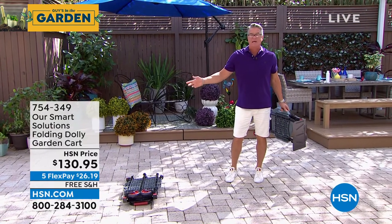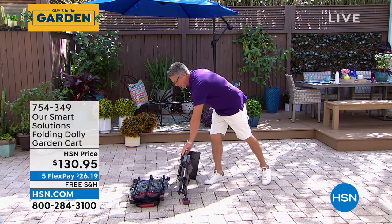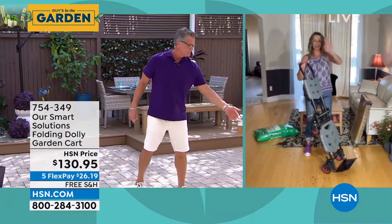Get it on — item number 754-349. You're going to love having that. Don't hurt your back. Use the cart. Thank you, Carrie. You got it. Have a great day.